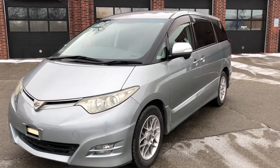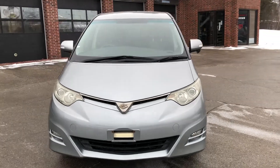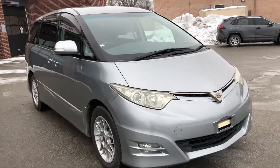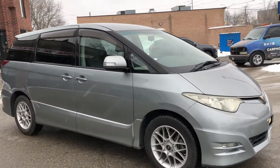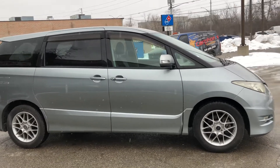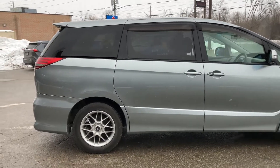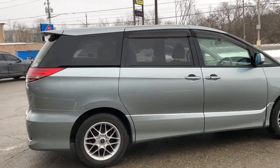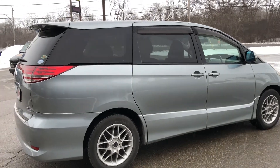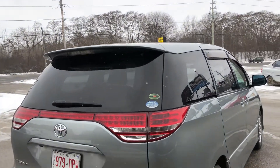Here is my 2006 Toyota Estima which recently arrived. It's a 2.4 litre 4-cylinder dual overhead cam engine with VVTi, sitting on its aftermarket alloy wheels with snow tires. Big spoiler with an integrated third brake light there.